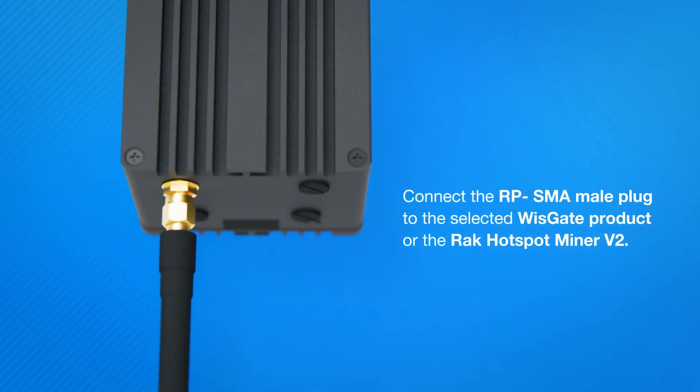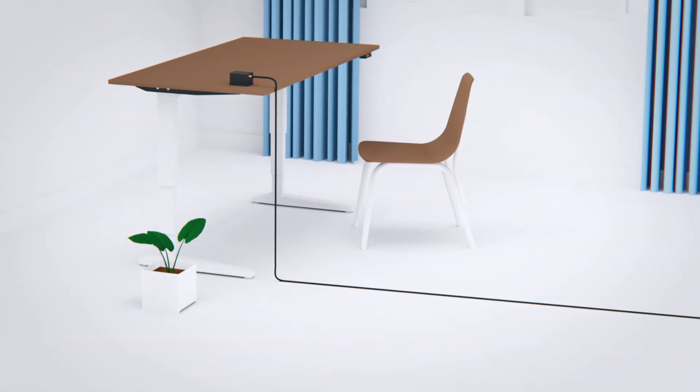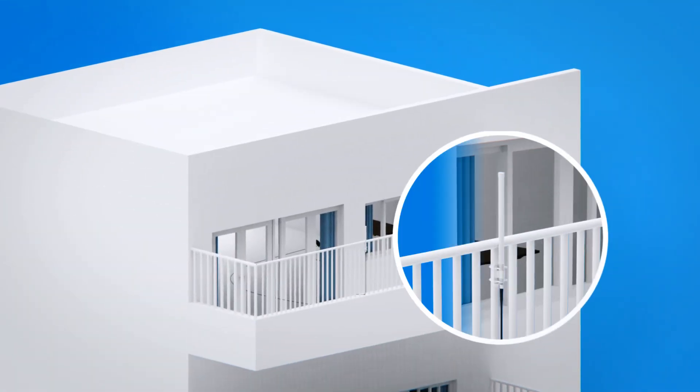The first step is to connect the RP-SMA male plug to the selected WisGate product or the Rack Hotspot Miner V2, then roll the cable out to the balcony. Cable length options are 5 and 10 meters.